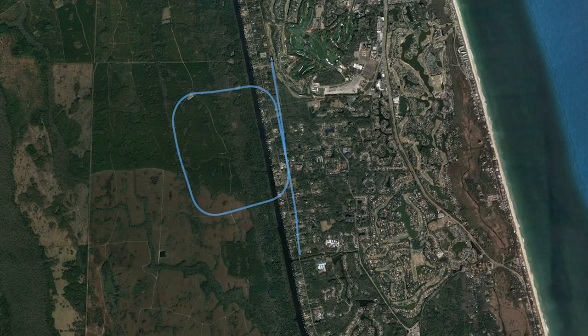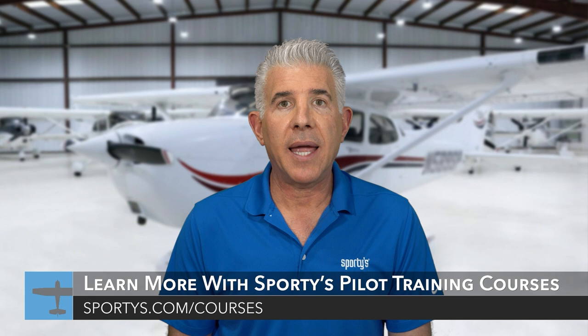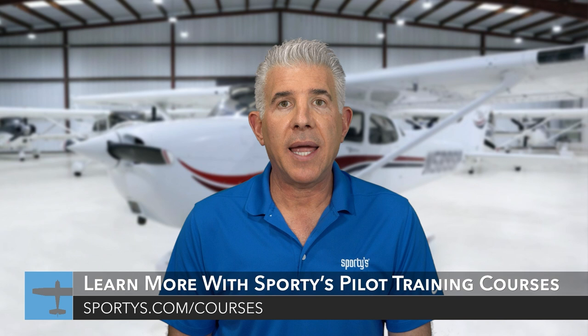Ground reference maneuvers are fun and flying a rectangle in the wind can be rather challenging. Looking at the ground track from ForeFlight, it's mostly good. However, we can see that I crabbed into the wind just a bit too much on the downwind leg of the pattern. The goal in flight training is continuous improvement, so expect to repeat some tasks until they can be performed to the airman certification standard that will be used by the examiner for your checkride. Thanks for riding along — I hope this flight gave you a feel for what learning to fly is all about. To take the next step, check out Sporty's Learn to Fly course, which includes over 15 hours of HD video training and comprehensive written test preparation tools. Head over to sportys.com/courses to check out a free demo and get started.